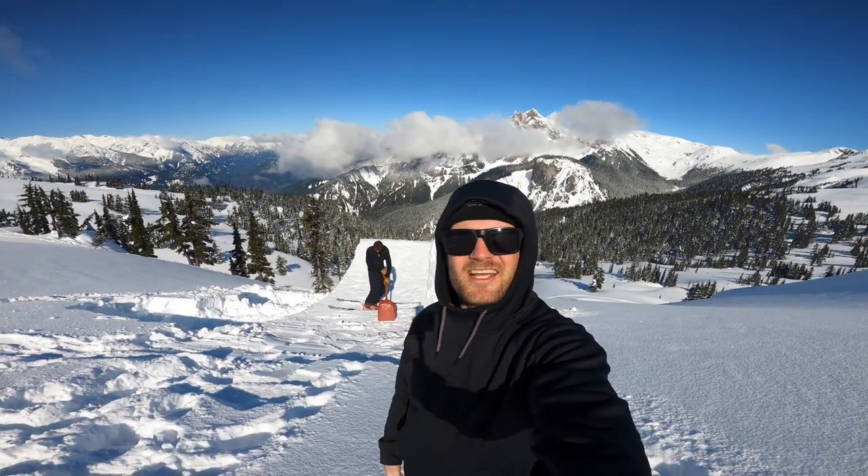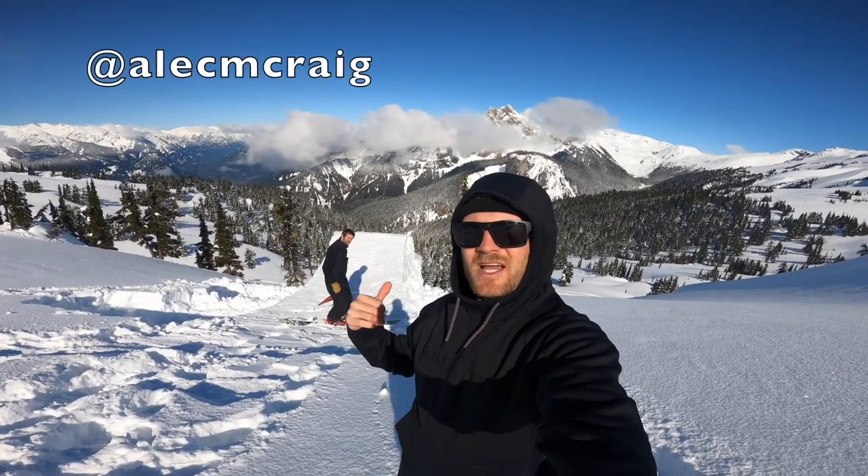Hey, what's up, welcome to the channel. Today's video I'm going to show you how to build a backcountry jump. I'm lucky enough to have my buddy Alec here helping me with the build.